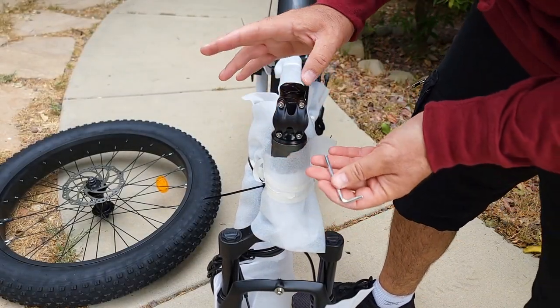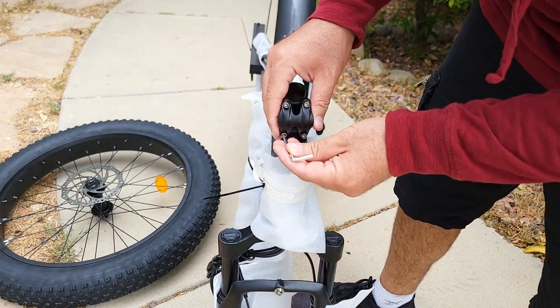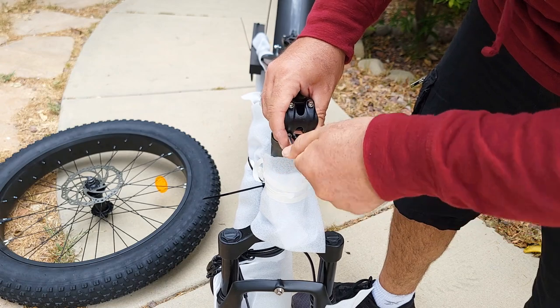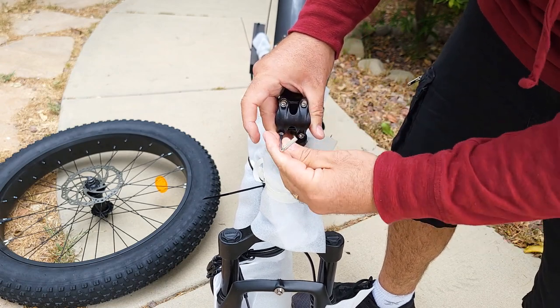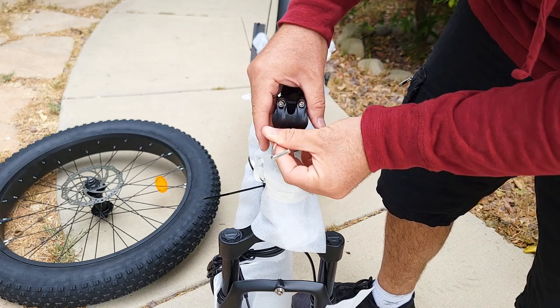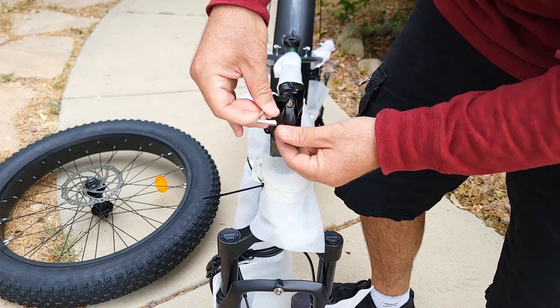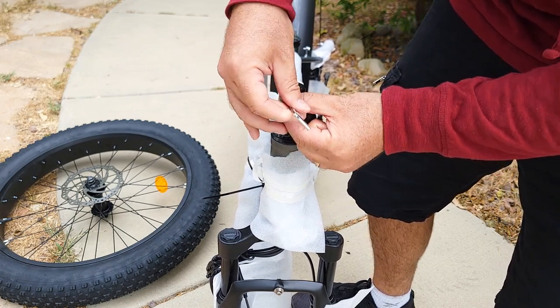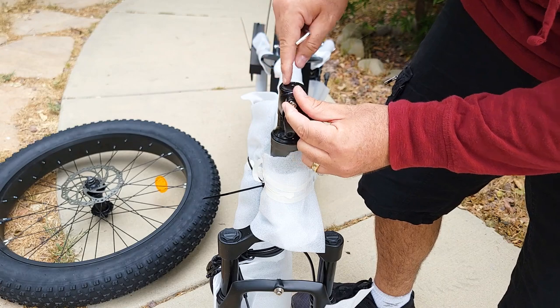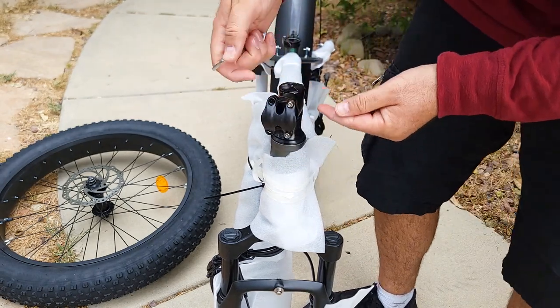To start assembly, I'll attach the handlebar. The fork is well protected. I'll remove these four bolts with the included hex key. It's a little bit loose — that's intentional and will need to be adjusted. You'll need to remove the stem cap to tighten everything up from the bolt on the side as well.